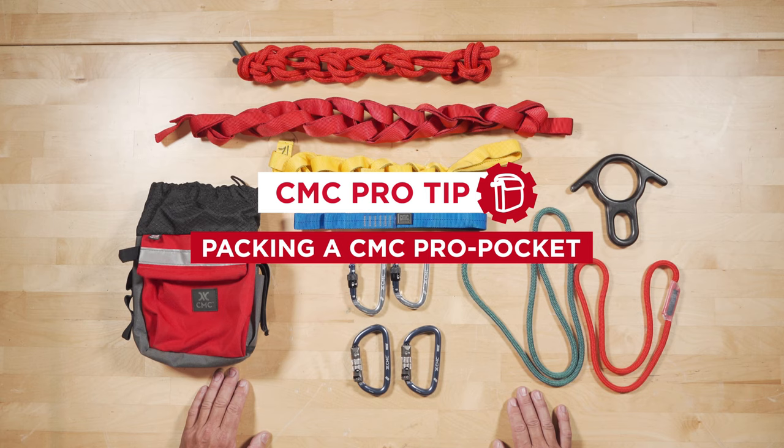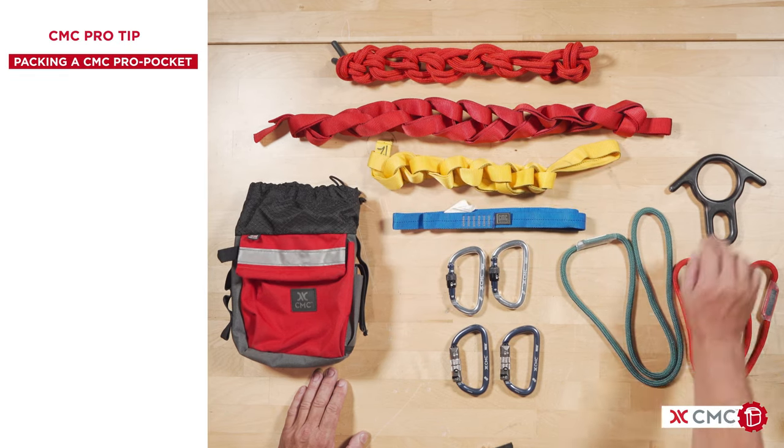All students that attend a CNC Real Press U class are issued a Pro Pocket for the duration of the course. The contents of our Pro Pocket are as follows.